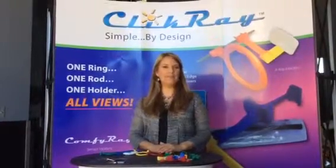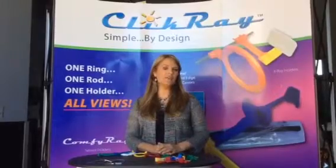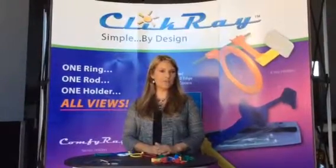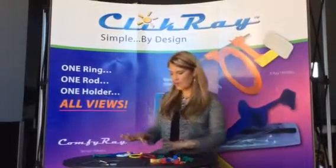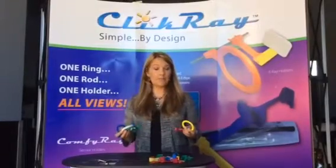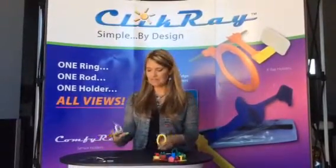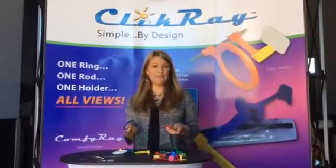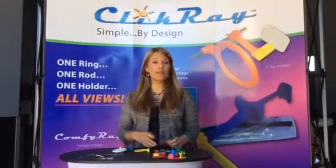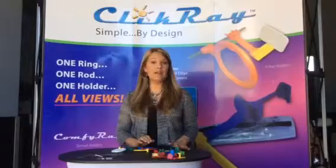Hi, my name is Susan Bateman and I'm here with ClickRay to talk to you and train you on how to use a new revolutionary design for sensor holders for the DEXUS system. If you're like most offices today, you have a system that looks a lot like this where you have tons of different rings, bite blocks, metal rods, and this is what you have to use in order to take a full mouth x-ray. Well, no more. We're here today to simplify the x-ray taking process and to make your lives a lot easier.